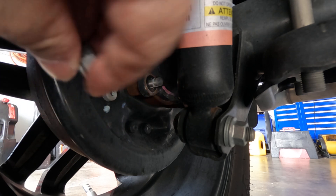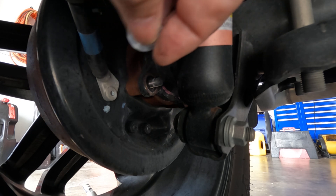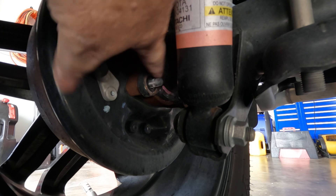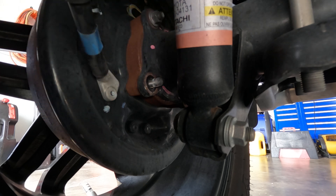Take off each nut one at a time and check the bottom of the nut — make sure there's no damage to it. This one is fine, there's no indentations in it. Also check the area where the nut seats against the bracket to make sure it's smooth and there's no welding slag. You can feel it — this one is perfectly fine, no welding slag or welding spatter under it.